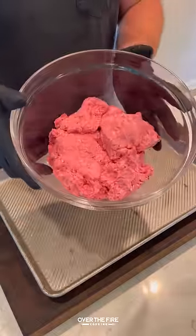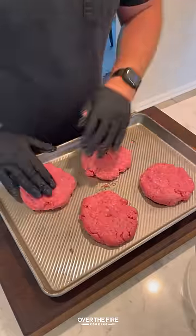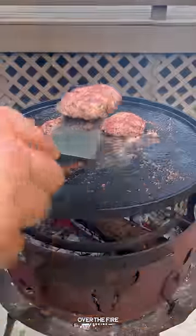Let's make some California burrito style burgers, inspired by the California burrito. We're gonna make half pound patties, cooking them on my skillet over the fire, seasoned with salt, pepper, and garlic, then pull them off once they're 165 and keep them warm.